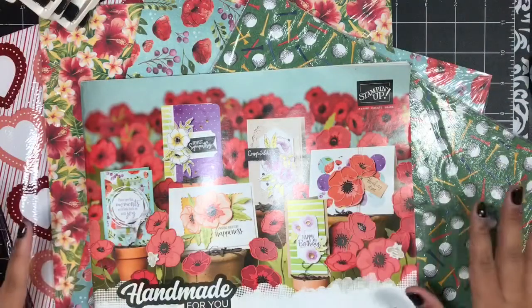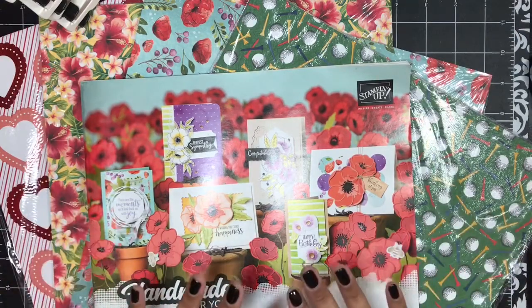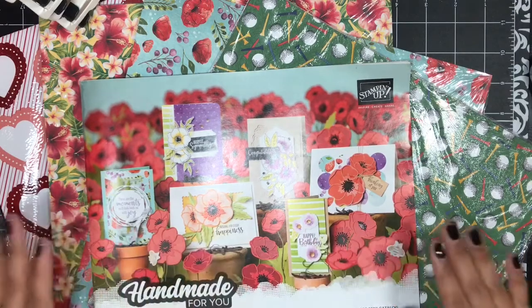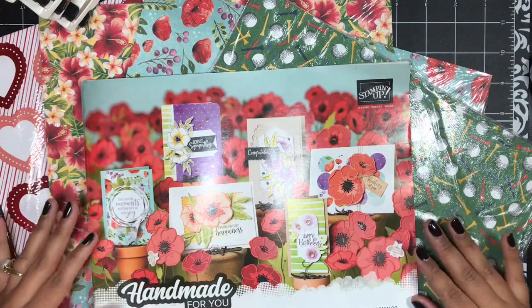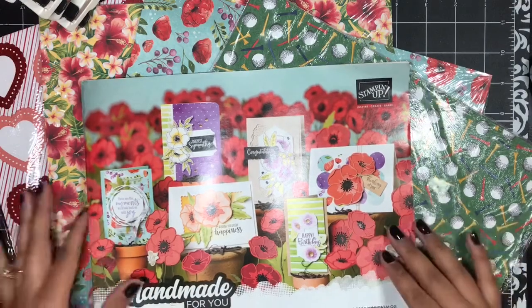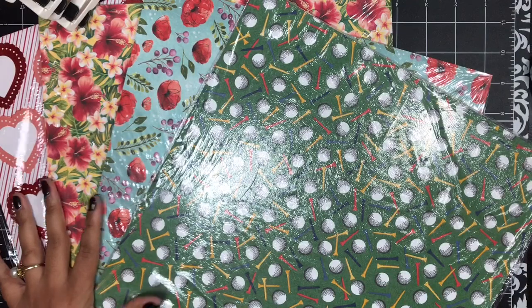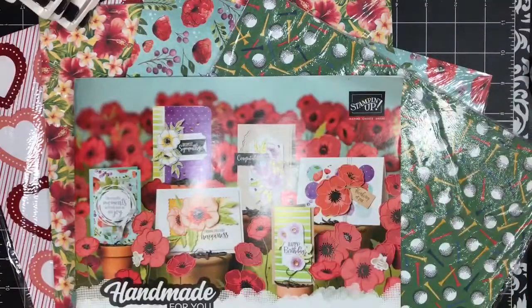Here is the beautiful January through June 2020 mini catalog by Stampin' Up. Inside of this catalog there are seven different designer paper collections, and in my paper share you will receive a sampling of all seven collections. What I do is I take the paper from the catalog and I cut down the 12 by 12 sheets into 6 by 6 sheets.